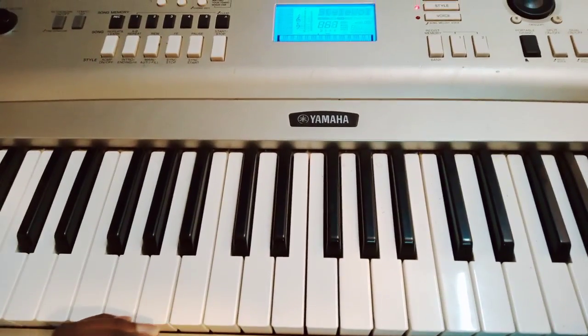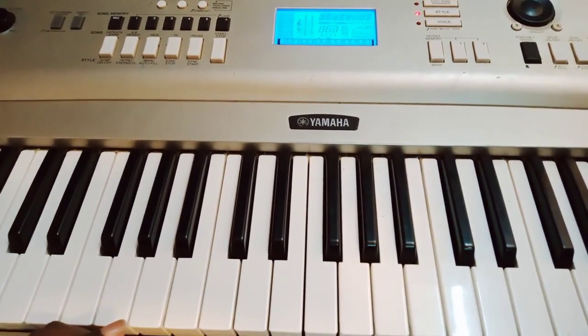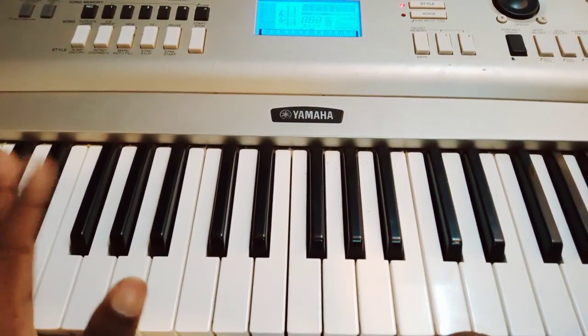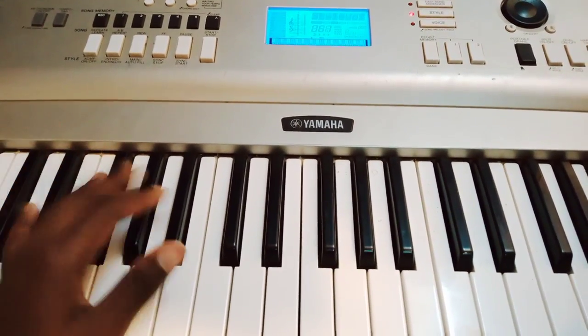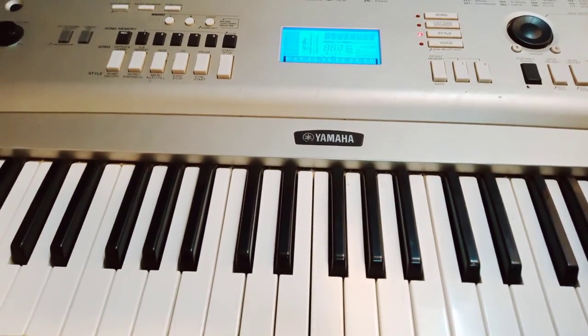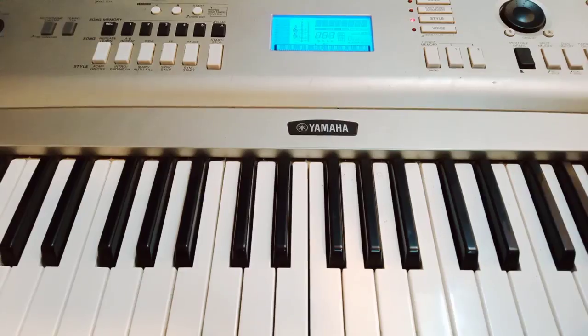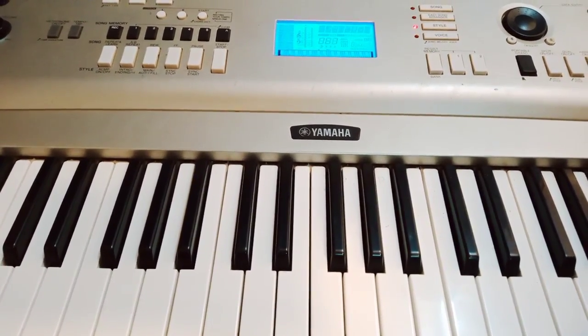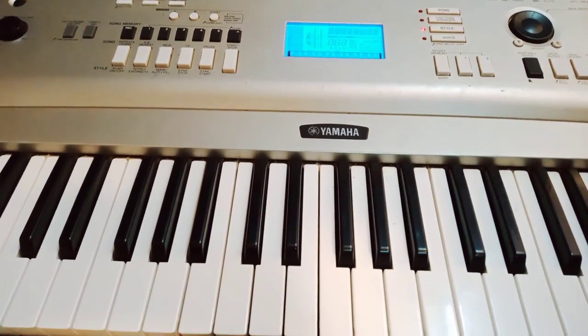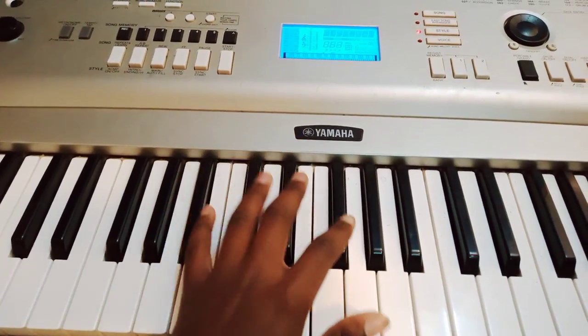Hello guys, welcome to today's lesson. Today I'll be showing you how to play. I'll be doing it in the key of A sharp. Subscribe to our channel if you haven't, and be blessed as we start.